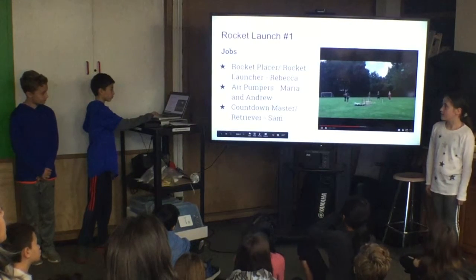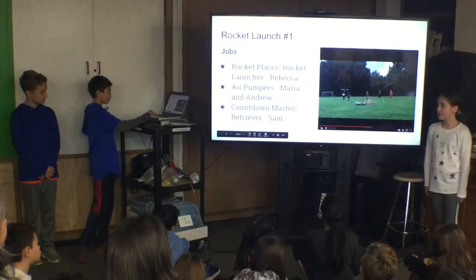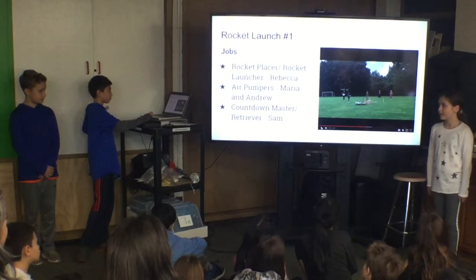We had jobs for the launchers. Rocket holder and launcher: air pumpers were Maria and Andrew. Countdown master was also assigned.